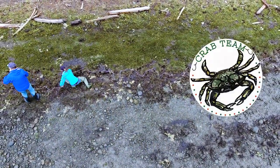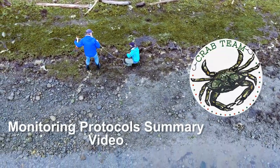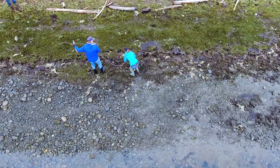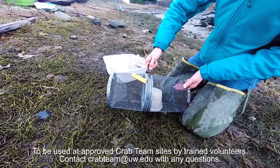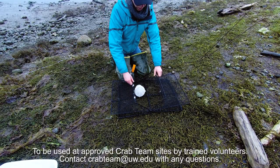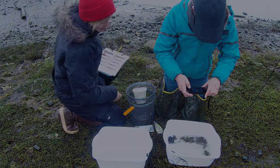Thank you for your participation in Washington Sea Grant's Crab Team Volunteer Monitoring Program. It is with your help that we will improve our understanding of native salt marsh and pocket estuary organisms here in Washington State and have the best chance of finding invasive European green crab while they can still be controlled. In this video, we'll go through the Crab Team protocols step-by-step as a refresher for existing volunteers or a primer for those new to or interested in the program.